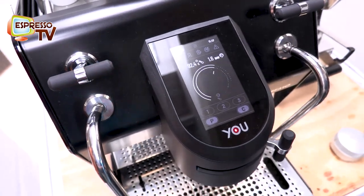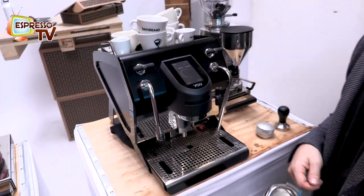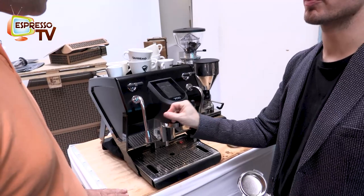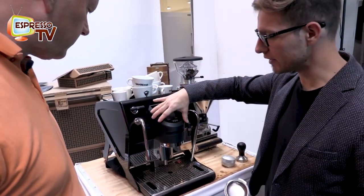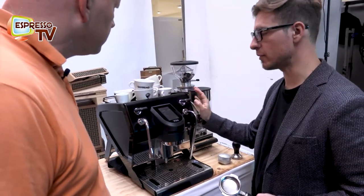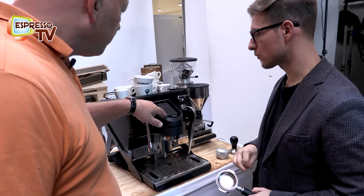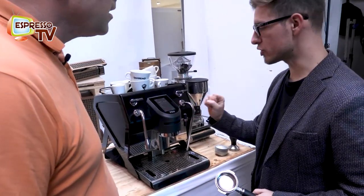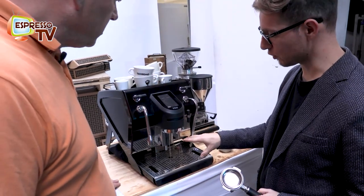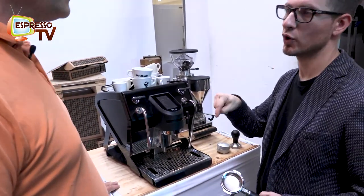The display really helps the barista understand what they're doing. With this lever you can also play with the pressure profile. You have a dual boiler — half a liter for coffee and one liter for steam and service. The difference between push and continuous: push is automatic, it will stop automatically, while continuous keeps running until you stop it.